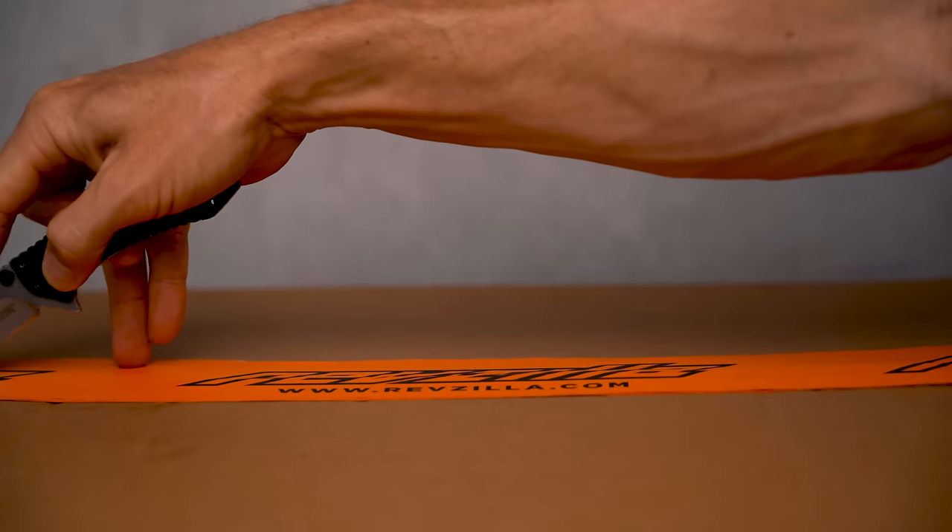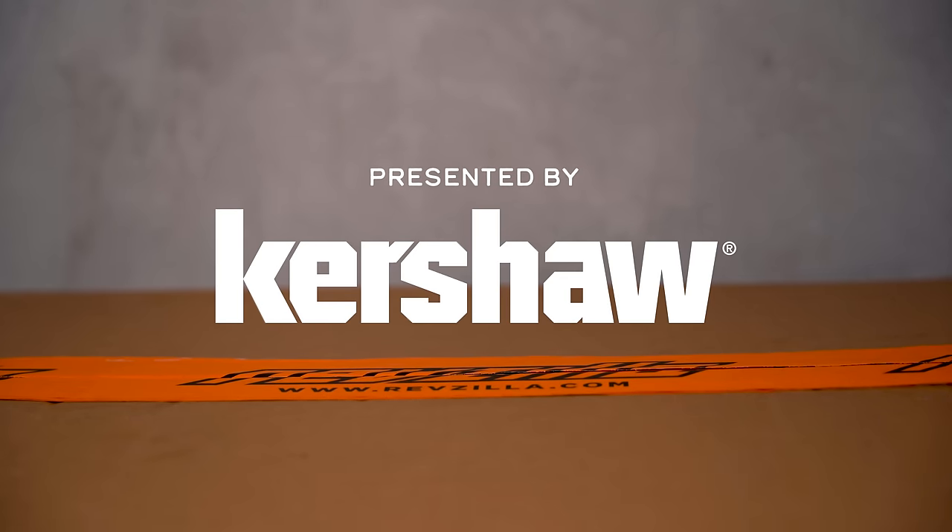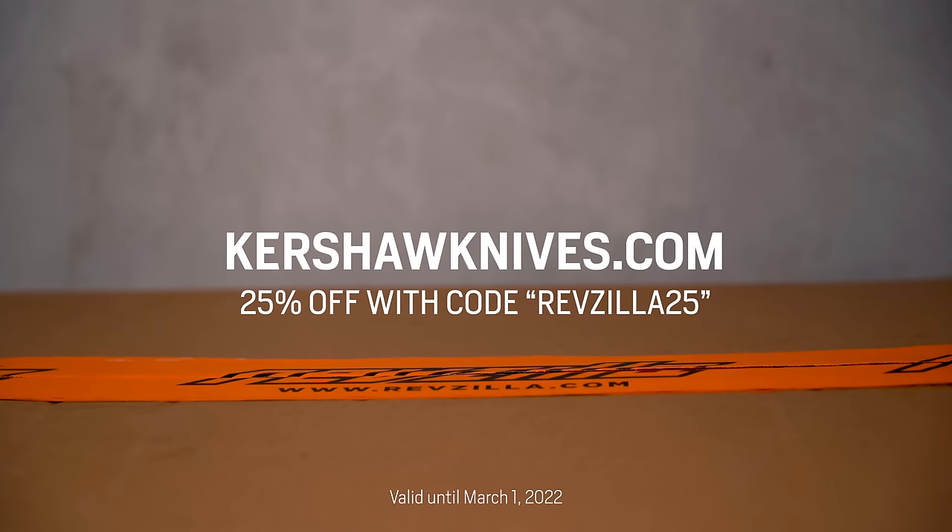This episode of the Shop Manual is brought to you by Kershaw, my go-to unboxing knife and a tool I carry with me everywhere. Get 25% off your order at KershawKnives.com with the code REVZILLA25.